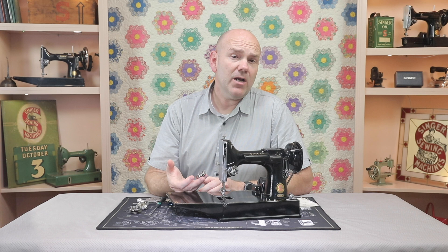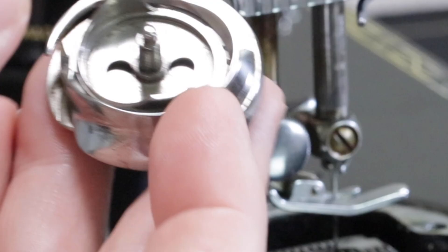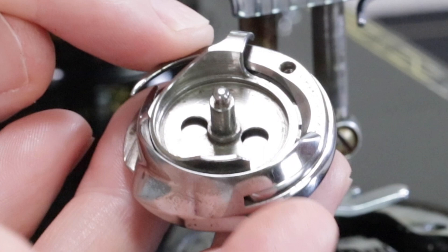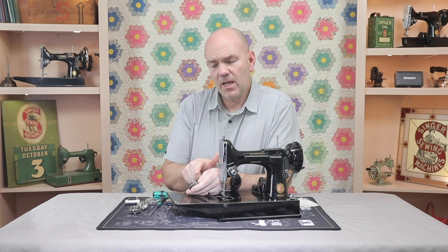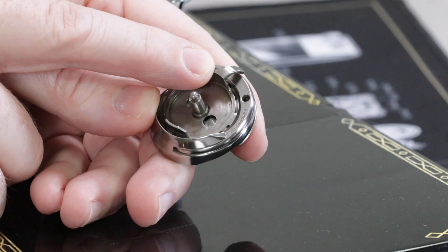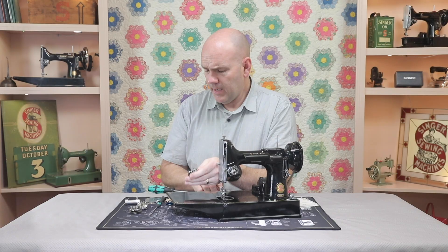Here's where we often see damage occur. If you try to get that to move with the needle plate still on and you force the hand wheel, you'll snap off this piece right here, which is the positioning finger. That positioning finger goes in this slot on the bottom of the needle plate right there. And if you force the hand wheel, it snaps that finger off. If this finger breaks off by forcing the hand wheel, that's a costly repair. So you don't want to force the hand wheel, but you also don't want to pry it loose with a screwdriver either.